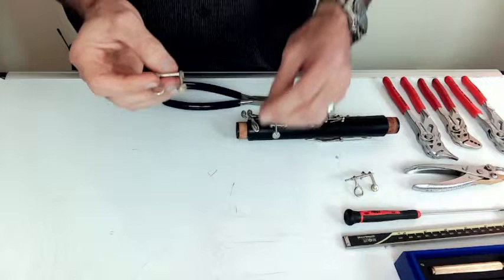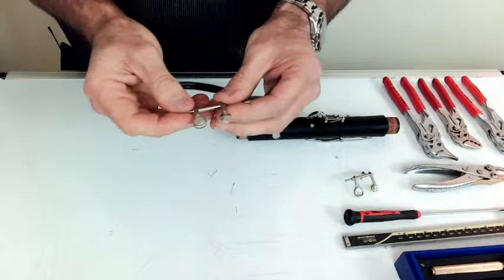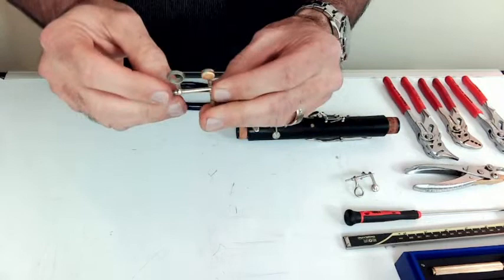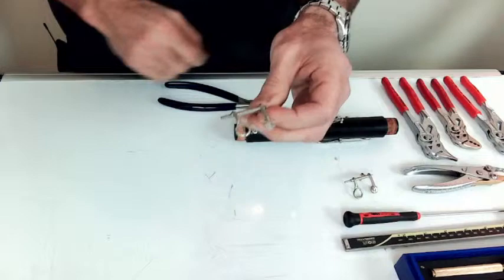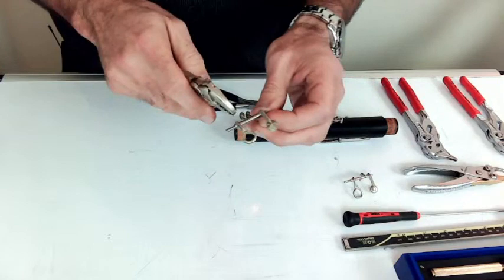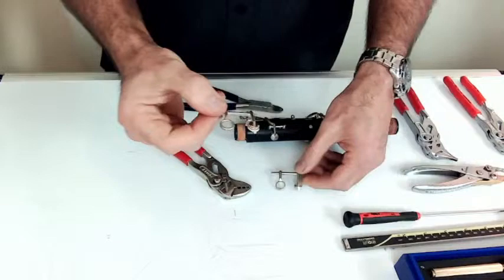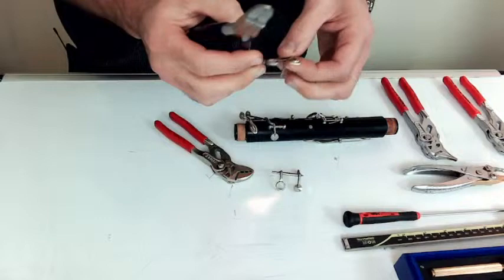However, there are plenty of instruments that look like this — there is no shoulder on either edge on either side. There's really nothing to grab on that outside edge, unfortunately. In this case, you would be swedging from the middle, the inside of the key. It's actually kind of nice because the spring attachment is under the key touch, leaving this whole area open where you can take the small parallel swedging pliers and crimp and release, crimp and release.